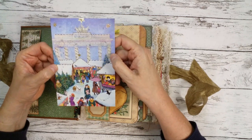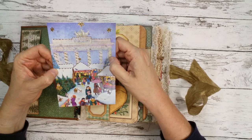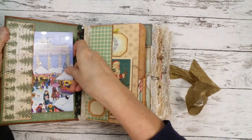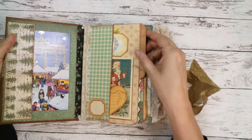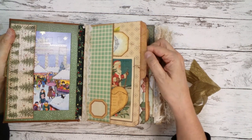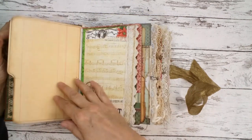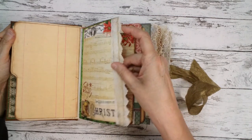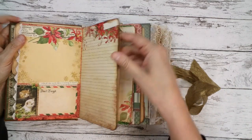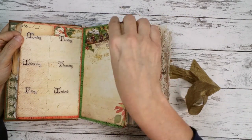It's a nostalgic view of the Brandenburger Tor. The journal begins with a planner section with some little text in here and there are several weeks to plan with a lot of writing space.